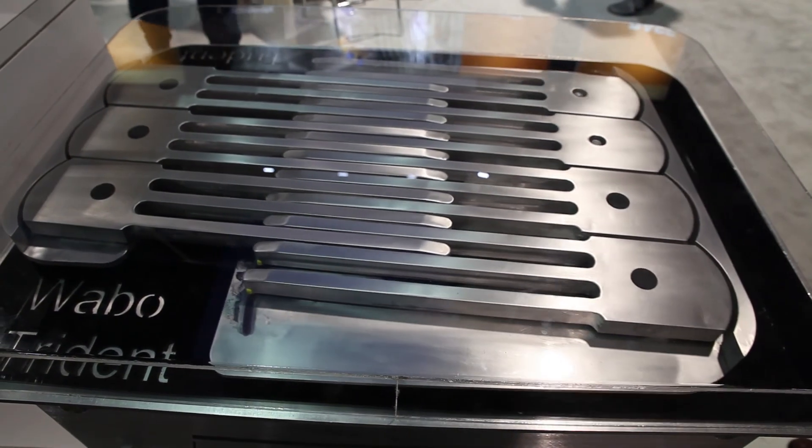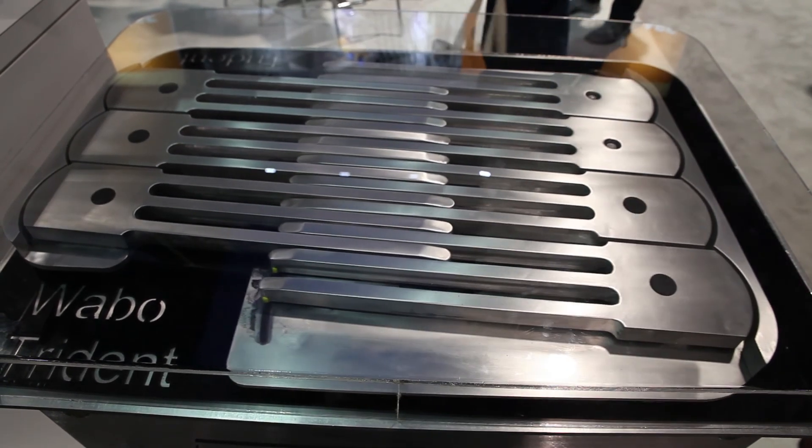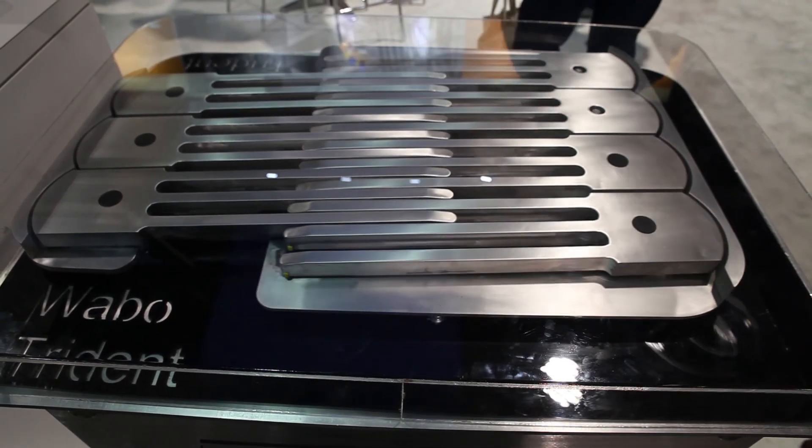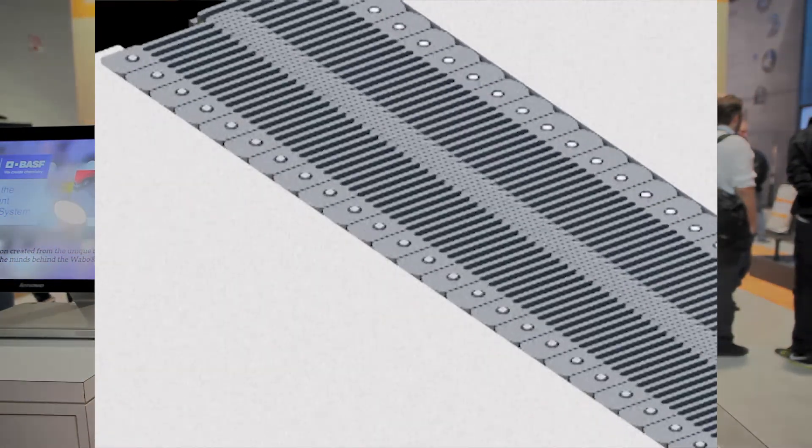That helps the positive attachment of the fingers to the bridge deck, but also allows a smooth riding surface so you don't get steel plate-to-plate contact when vehicles traverse across the system.